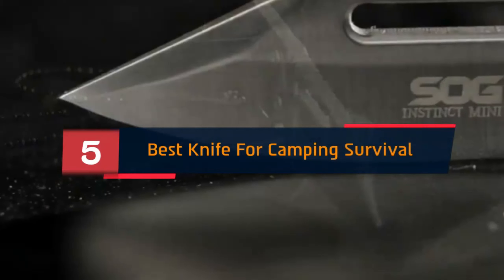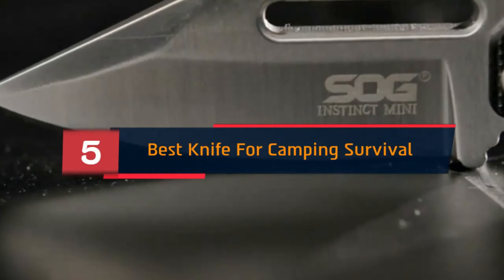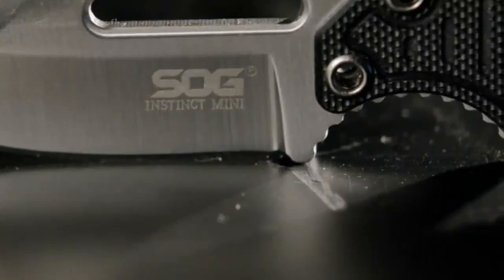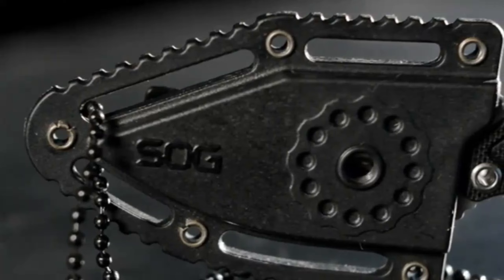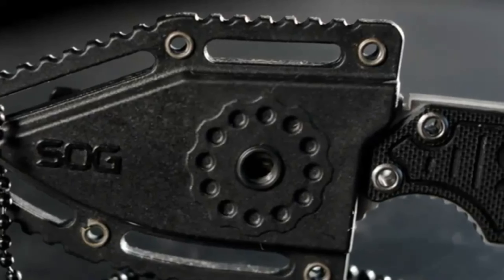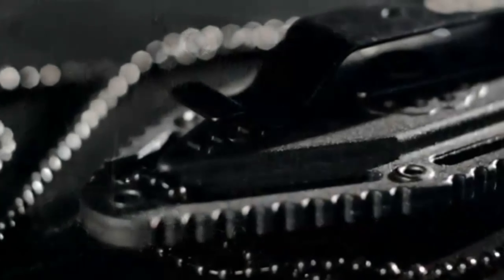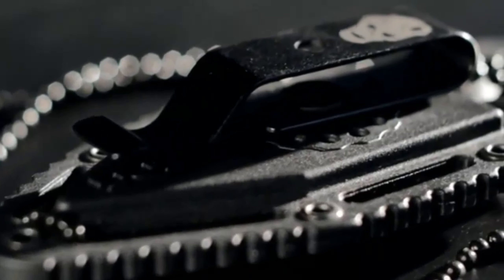Hi everyone, today we're going to take a look at the 5 best outdoor survival knives on the market for this year. First we're going to show you our 5 best picks, then we'll talk about what you should look for before buying a best outdoor survival knife. You can find timestamps and links to all the products we mention in this video down in the description below. Let's get started.